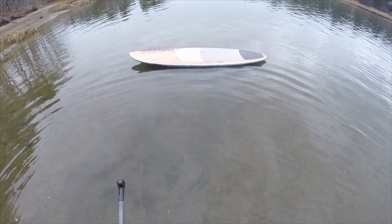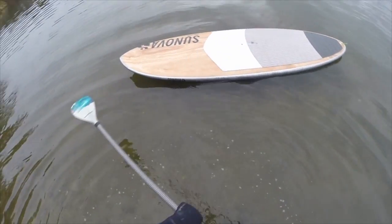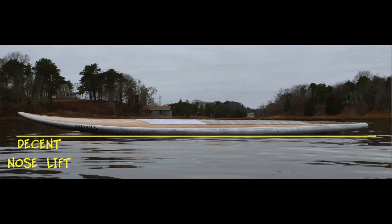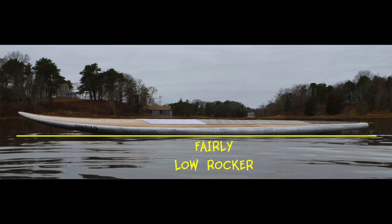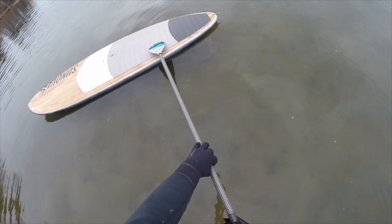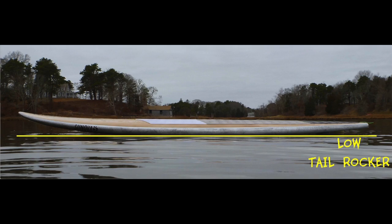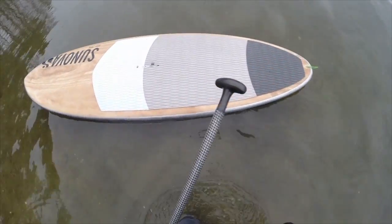Nice rocker on this board. It has enough nose kick so that it works well in the surf, and it's got a fairly flat rocker — not a lot of raised-up tail rocker. It's a very flat tail. It's a really fast board; this board is amazingly fast. I think it's one of the fastest boards I own.